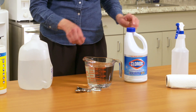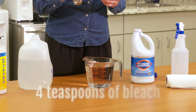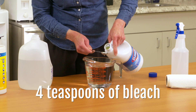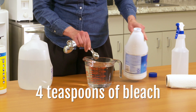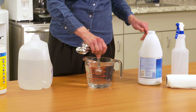And then I'm going to take and measure four teaspoons of bleach. One, two, three, and four. So you see it really doesn't take a whole lot of bleach to make this disinfecting solution.